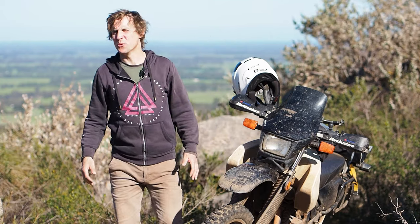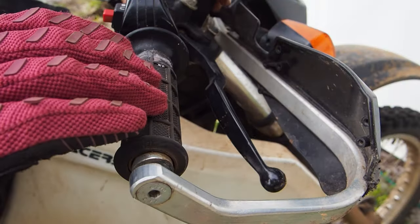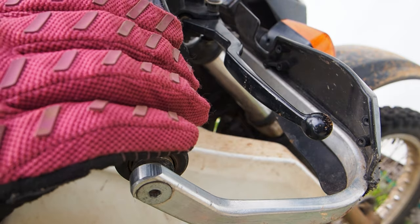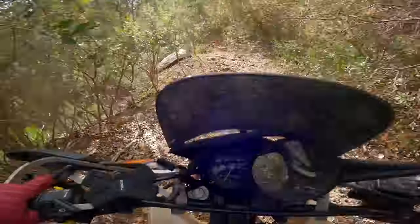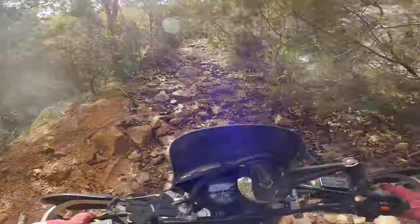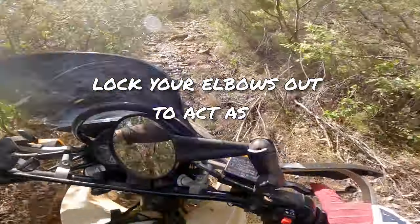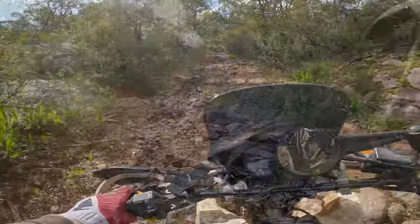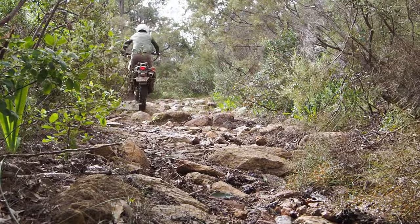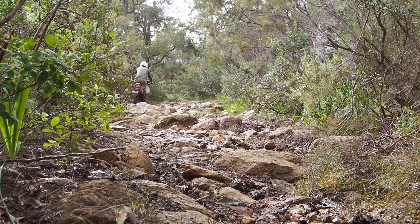We are also going to go through how to set up your levers, because a lot of people are setting their levers up incorrectly and it's also contributing to arm pump. A bonus tip, once you've mastered the main hack in this video: in really rocky, sandy, or muddy sections you can lock your elbows out to act as a steering damper — but you need to master the main hack first, else you could end up in even worse problems.